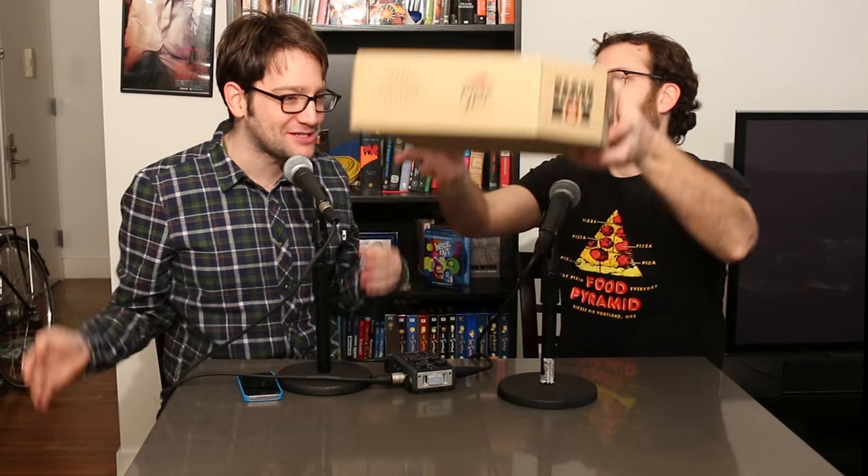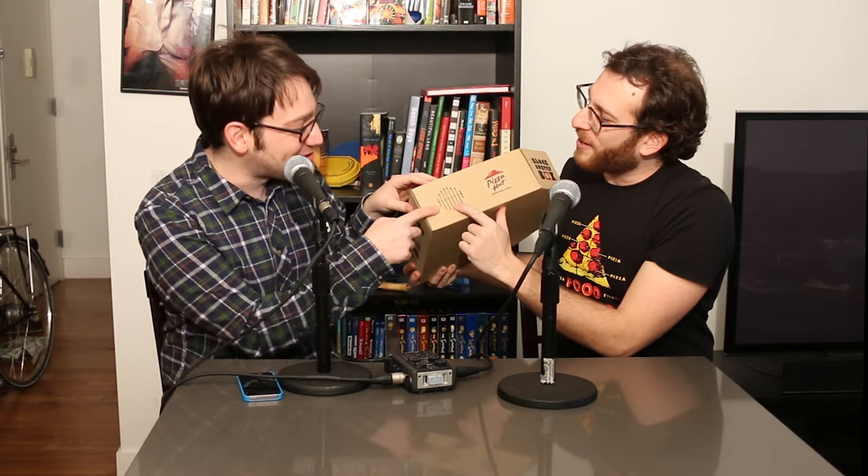Even putting aside its movie projector features, this is a pretty heavy-duty pizza box. There appears to be like a grate in the side, like a little exhaust vent. It's got two ports on the side for sound.